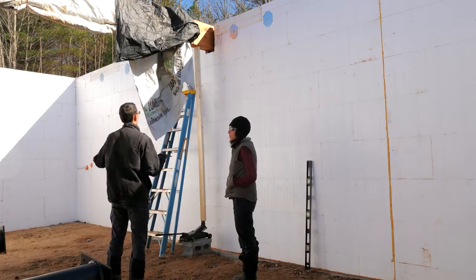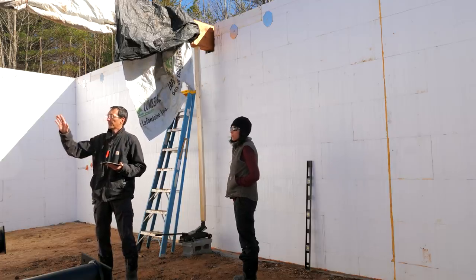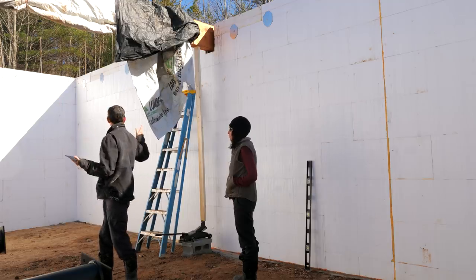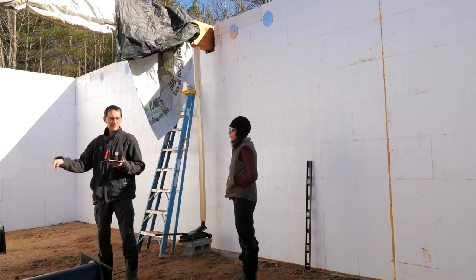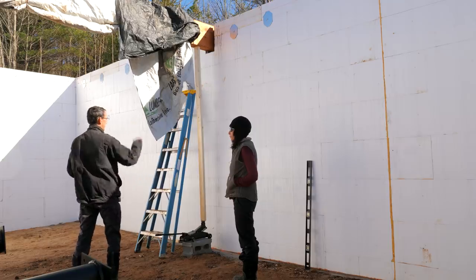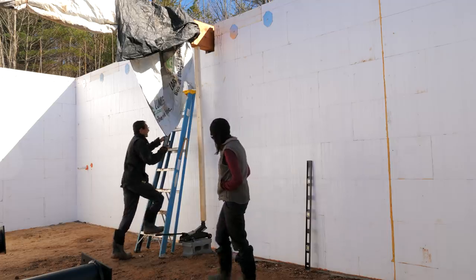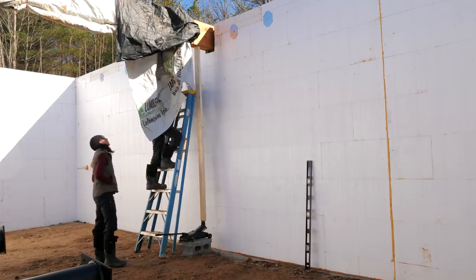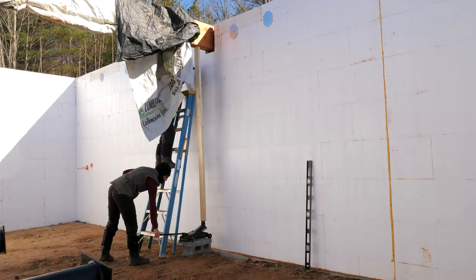Then we'll get the posts kind of oriented under it. I'd like to get the posts attached to the top, to the beam, and then we can finagle this to get it exactly where we need it, set it down, and then I can bolt the bottom. Right now I'm going to get up there — I want you to jack this up a little bit and just crank on that very slowly and I'll be able to fit this under. It's not going anywhere — it's in the pocket by eight inches.